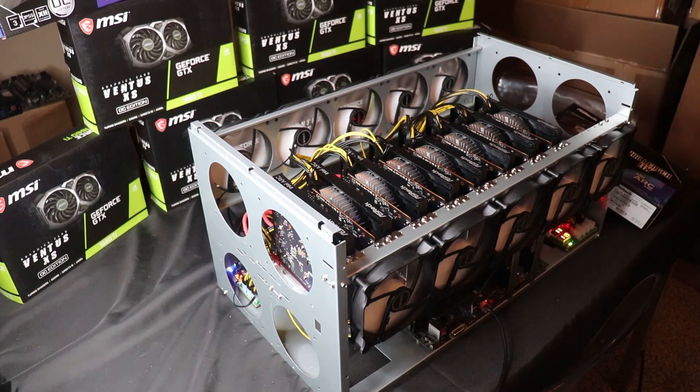This mining rig was almost the death of me. It's currently an 8x Intel Arc A380 rig and it's been a real struggle. I first started building this on Thursday of last week and it's pretty much been non-stop troubleshooting trying to figure out what the issue was.